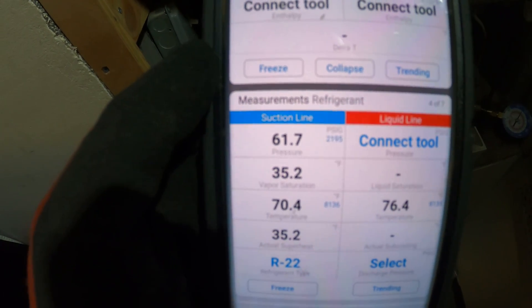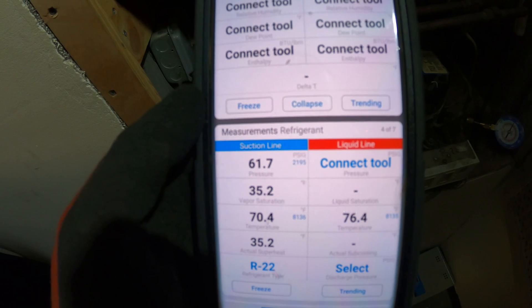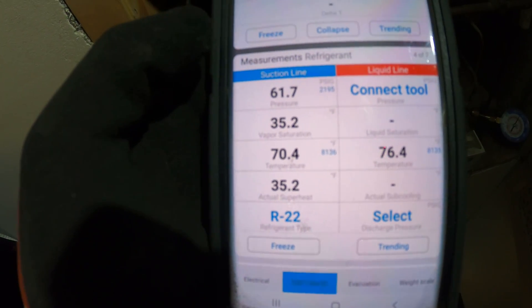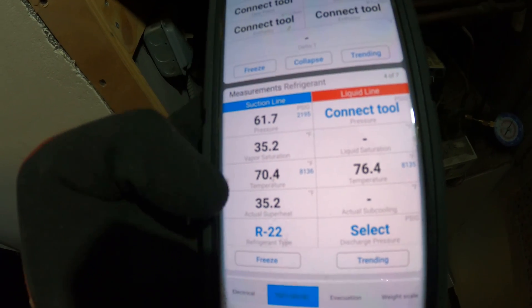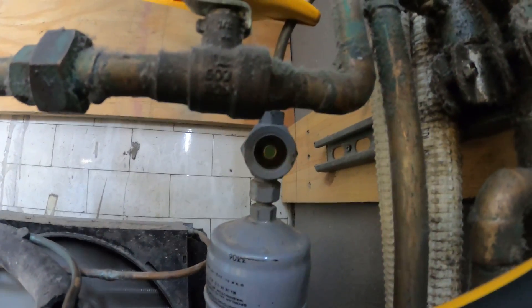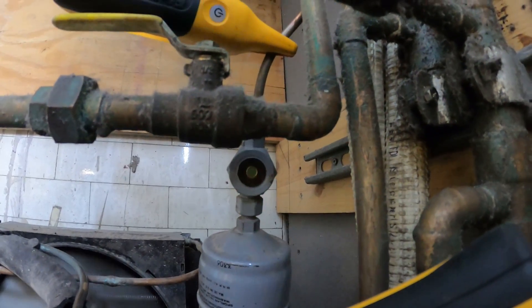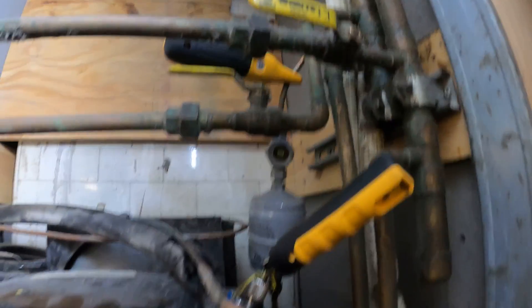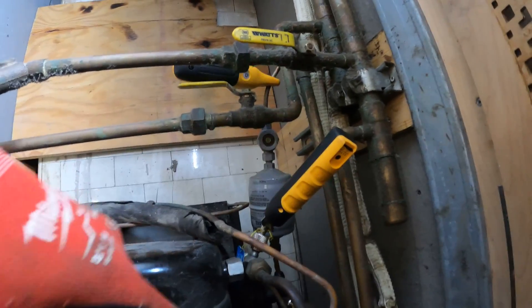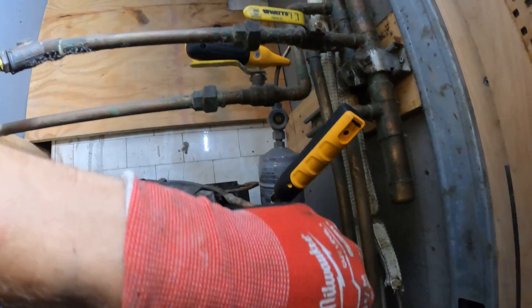So we have a 61.7 pound back pressure with a 70 degree suction line. That's not cold at all — we have a high superheat. That's 35 degrees. And we do have bubbles in the sight glass indicating that we are a bit low. So the clean superheat — it seems like we need more refrigerant to get this line colder.